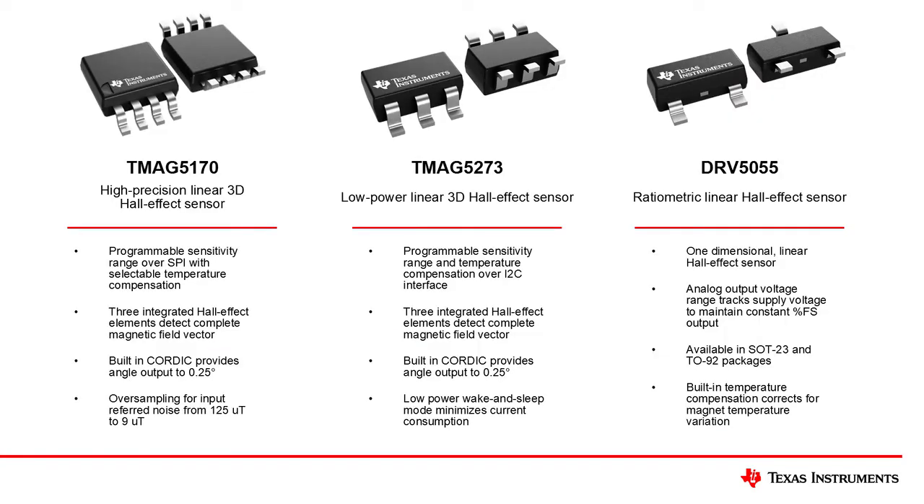Our magnetic sensing portfolio provides excellent options when considering angle encoding for robotic solutions. The TMAG5170 is a system-on-chip which is capable of measuring all three magnetic field vector components and providing outputs over SPI. Used alongside a rotating magnet, this feature allows the device to perform angle calculations using the integrated CORDIC functionality. With selectable sensitivity ranges, programmable temperature compensation, and other built-in functions such as amplitude and offset corrections, this device provides a simple platform which may be customized to calculate angle across a wide array of mechanical arrangements.